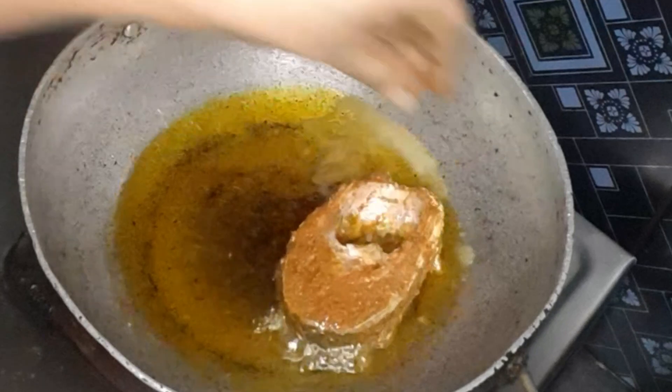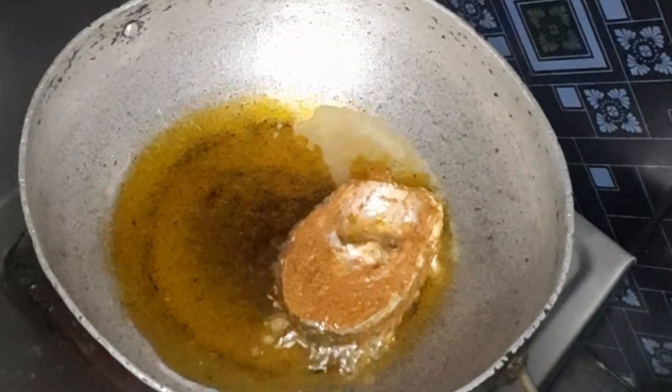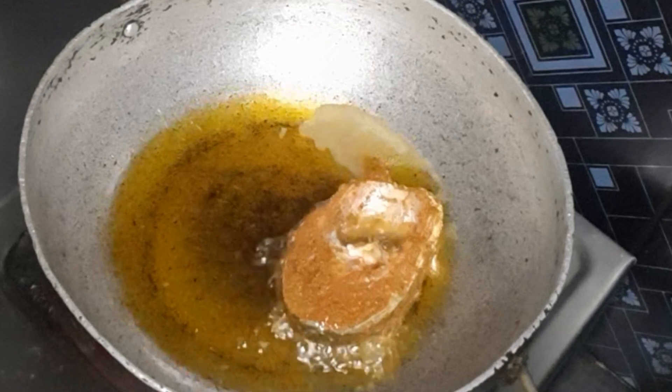I will cook the oil in the oven. I will cook the fish in the oven.